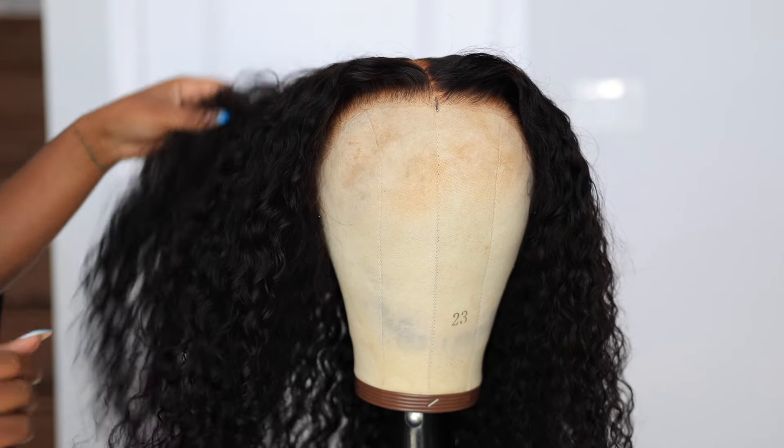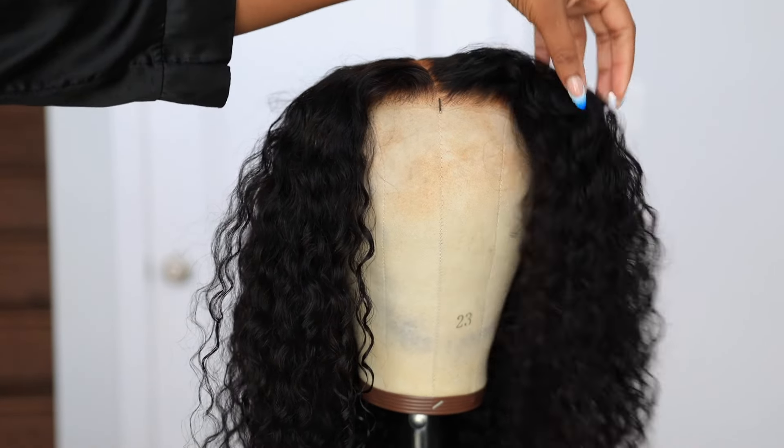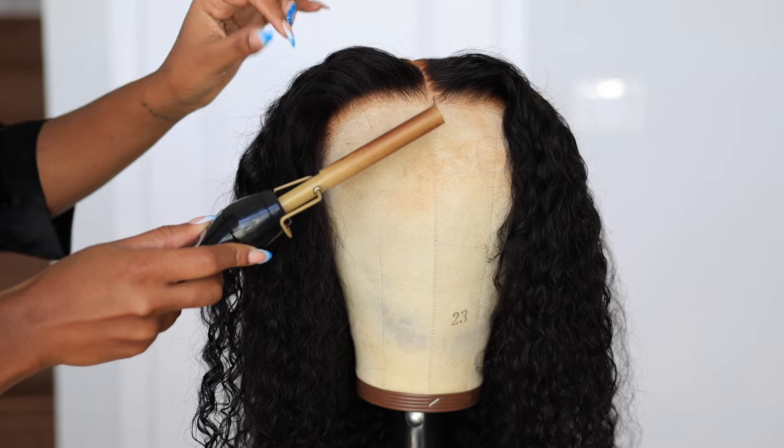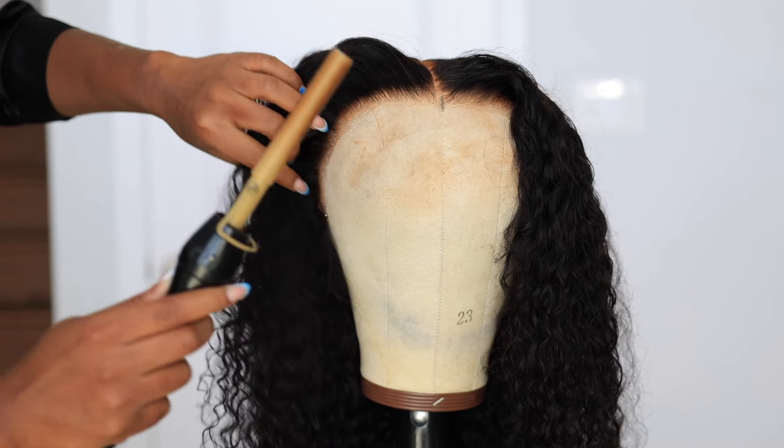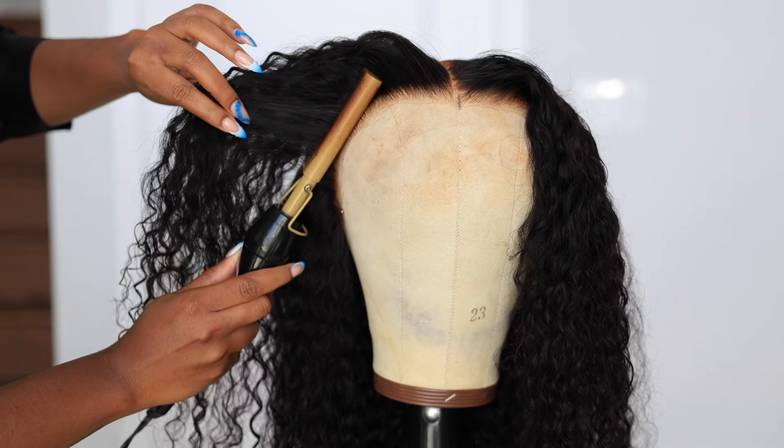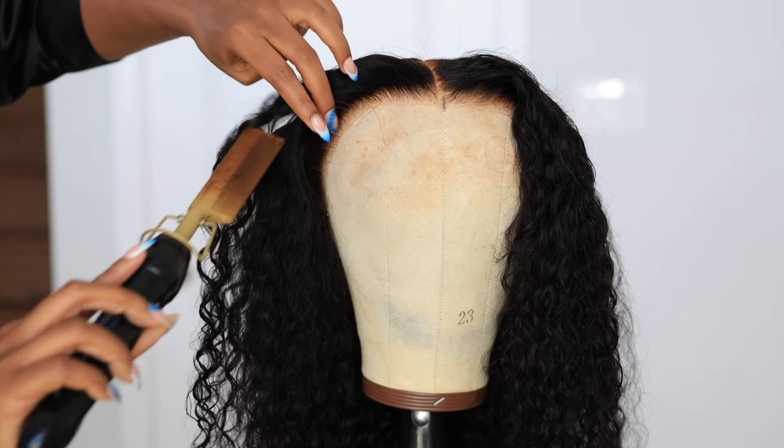Once my wig is dry — I left it to dry for a couple of hours — this is what it's looking like. It's still a little bit moist but not wet. If you have a diffuser, you could use that to dry it some more, fluff it out, and give it some volume.